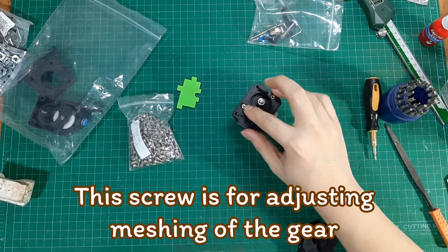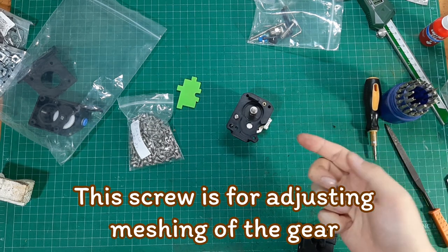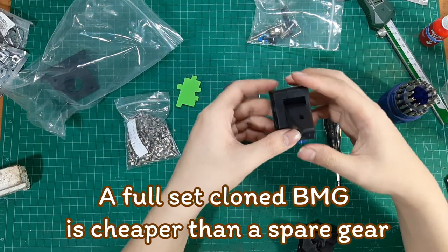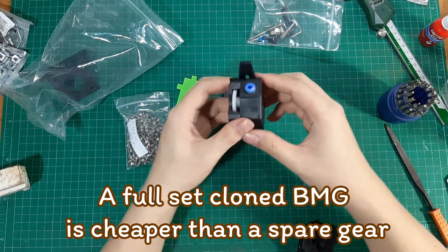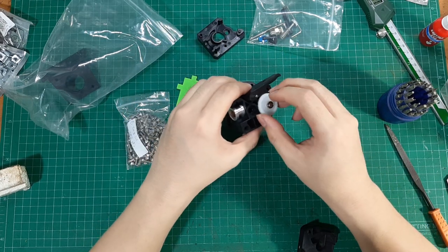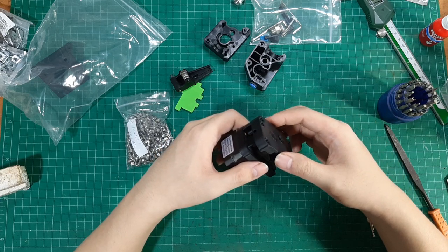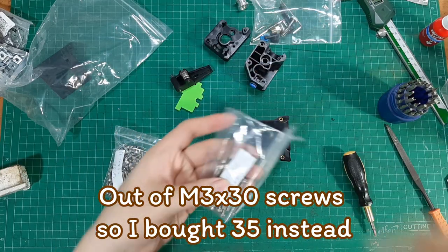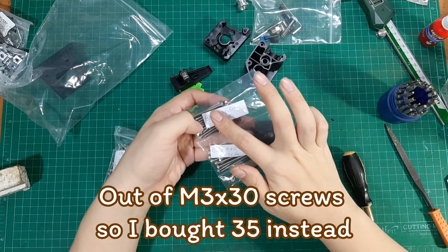This screw is for adjusting the meshing of the gear between this one and the other plastic gear. I bought an entire cartridge of clone BMG extruder because it is cheaper than buying a spare gear separately. The store ran out of M3x30 screws, so I bought M3x35 instead and am cutting them down to 30mm.